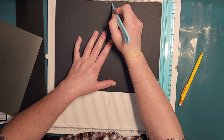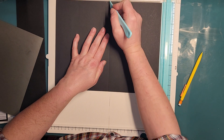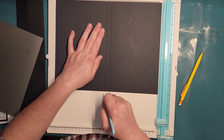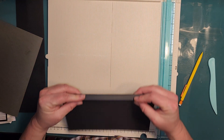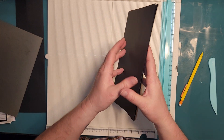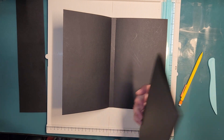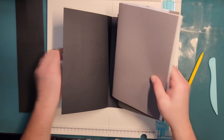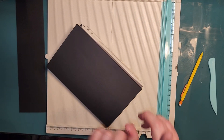All right, so we want to score down this half line because this is going to be the spine, and then we want to score down this other line. What we'll have will be like a little tiny book, and then our signatures will be sewn in along here so that when they're in, this will have room to grow.